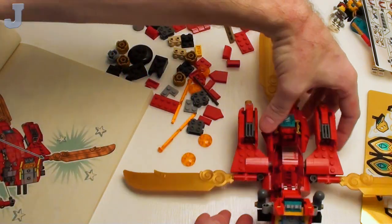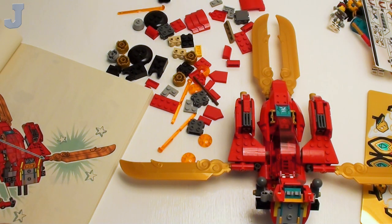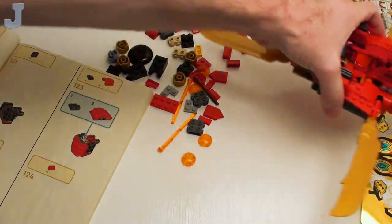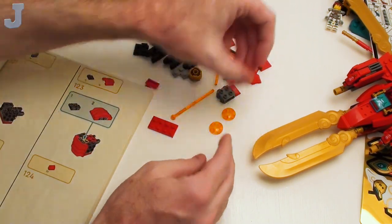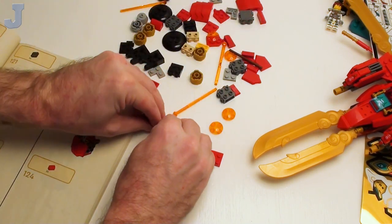Make sure you're holding on here as well when you're putting those on — you don't want to snap something off that's going to be hard to replace. I think we're building two engines next. The book tells you there are two, so let's get both going and get them done really quickly.